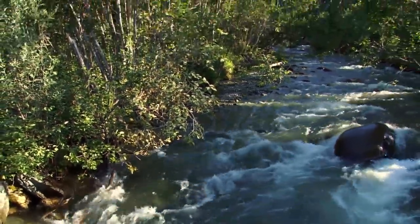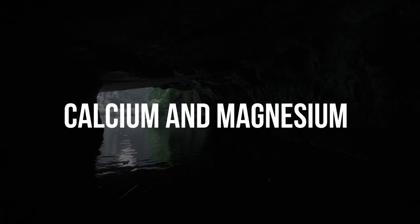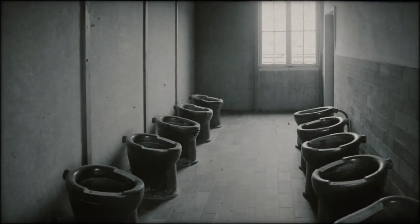Hard water is a problem that affects the majority of households across the world. It is caused by natural minerals found in the water, calcium and magnesium, which form limescale deposits that stick to surfaces like your plumbing and appliances.